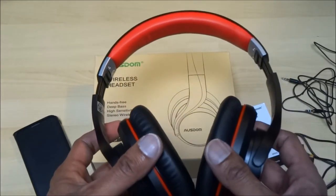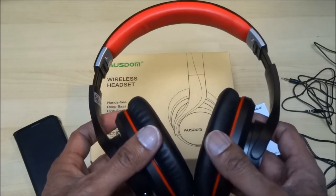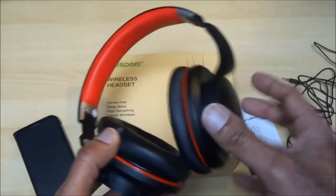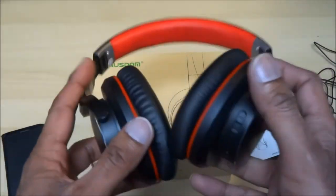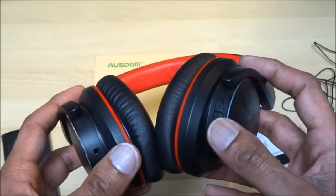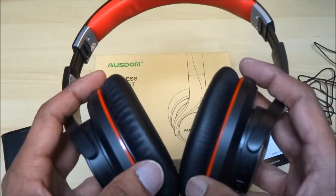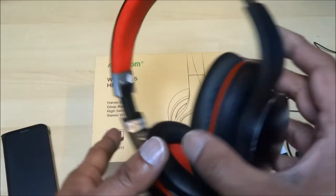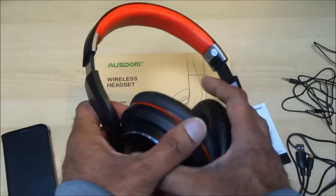Very impressed — bass is very good and treble clarity is really good as well. I've tried it both in Bluetooth mode and with the cable plugged directly into the phone's headphone jack, and it's really good either way. You can also take calls on these as there's a built-in mic. I spoke to someone I phoned to check the clarity at their end, and it was very good. Really impressed — highly recommend these for a mid-range pair of headphones.